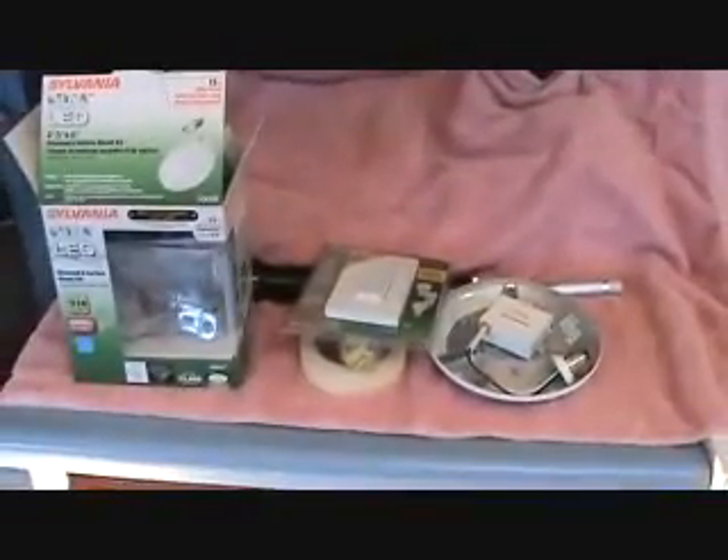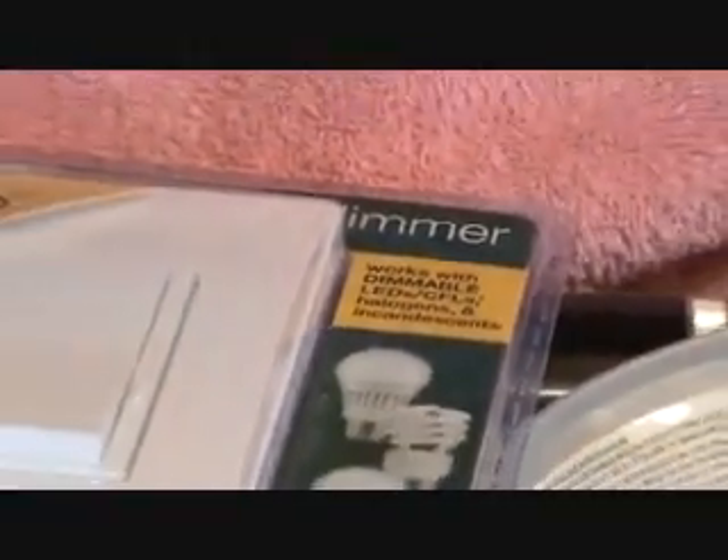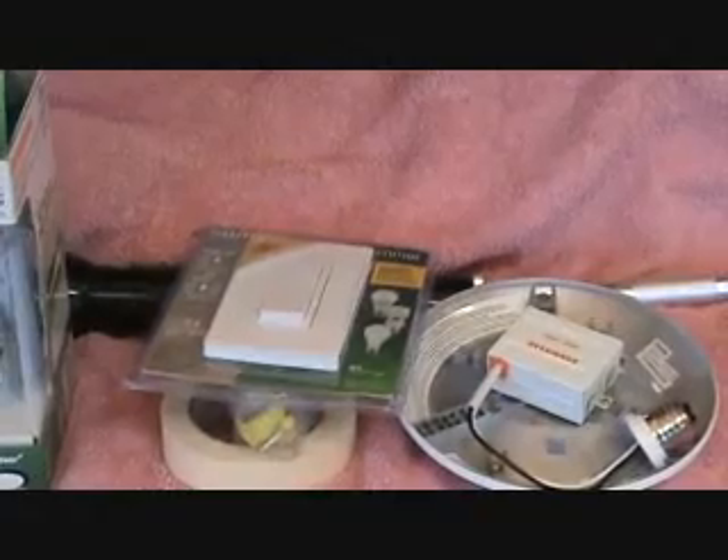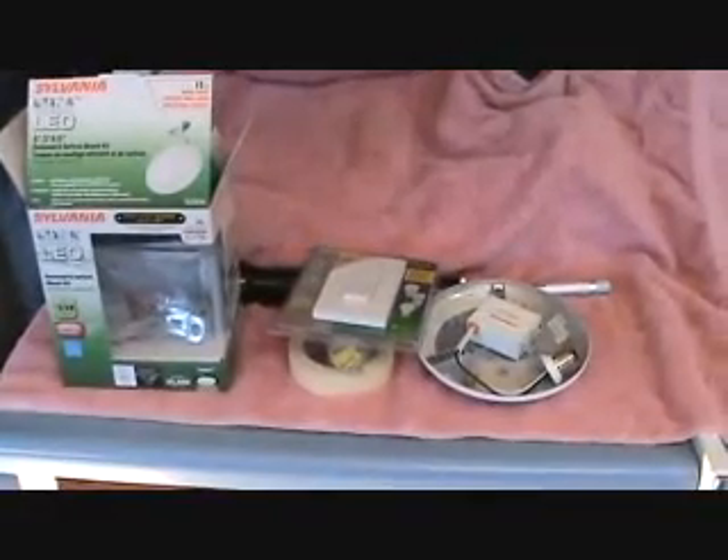You want to make sure that dimmer switch is dimmable too. See here — it says works with dimmable LEDs, CFLs, halogens, and incandescent. Some dimmable light switches are not LED and CFL approved, so make sure you get the associated materials for your project.